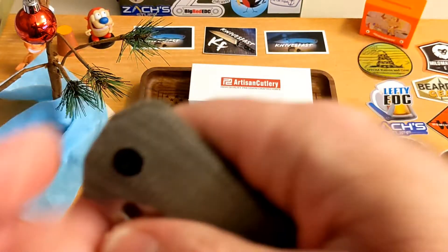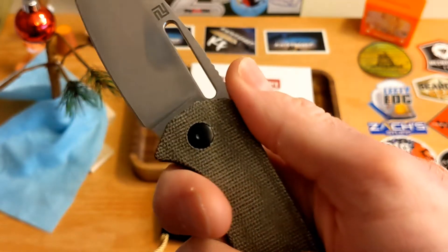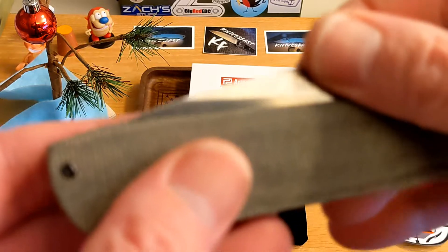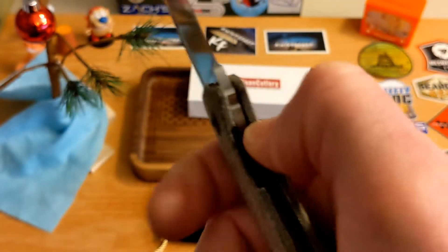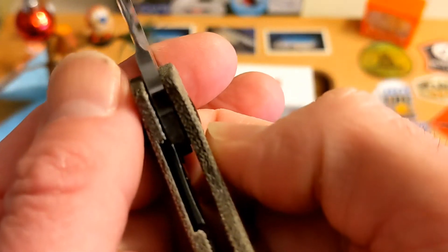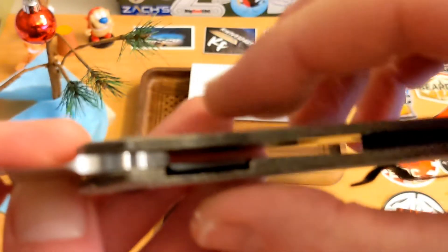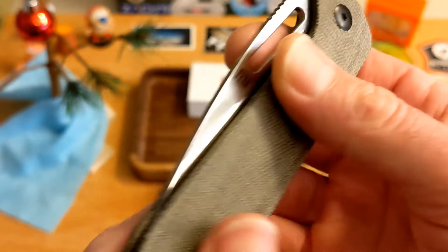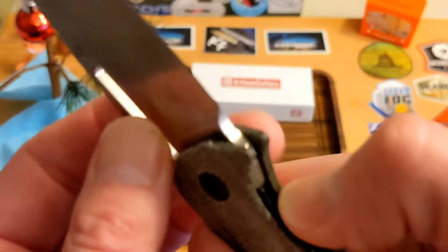As far as action goes, you've got a thumb hole and the ability to middle-finger flick it as well — very nicely done. The detent is good on this one. It works well for me. As far as clearance to the lock, you've got a little bit there but you still have to dig your thumb in — it is a stout lock, but it works. Lock up on mine is maybe 10% — I wish it were a little more. Centering is a little off to the clip side.